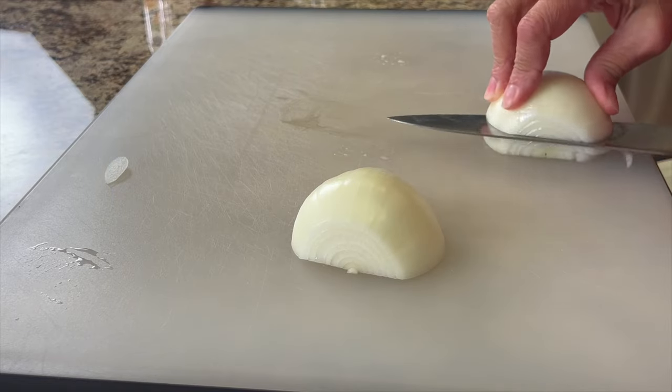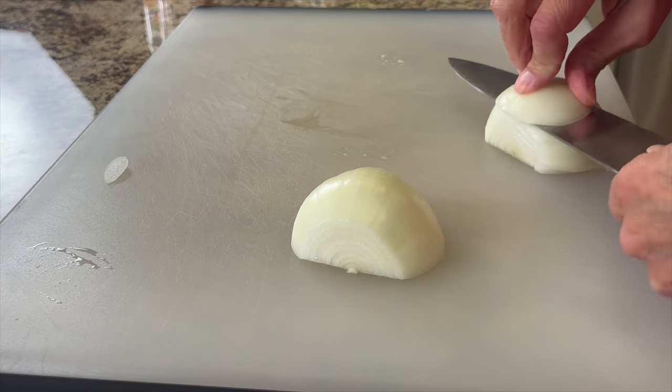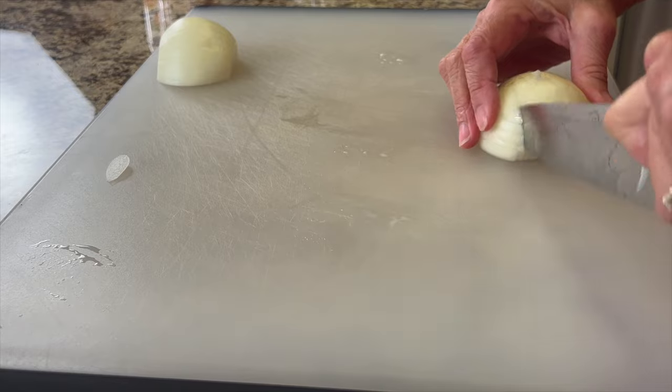Right after my chef joke — your kids are gonna love this one. How do you fix a broken tomato? With tomato paste! To start off our recipe, we're going to prep and dice up some yellow onion.